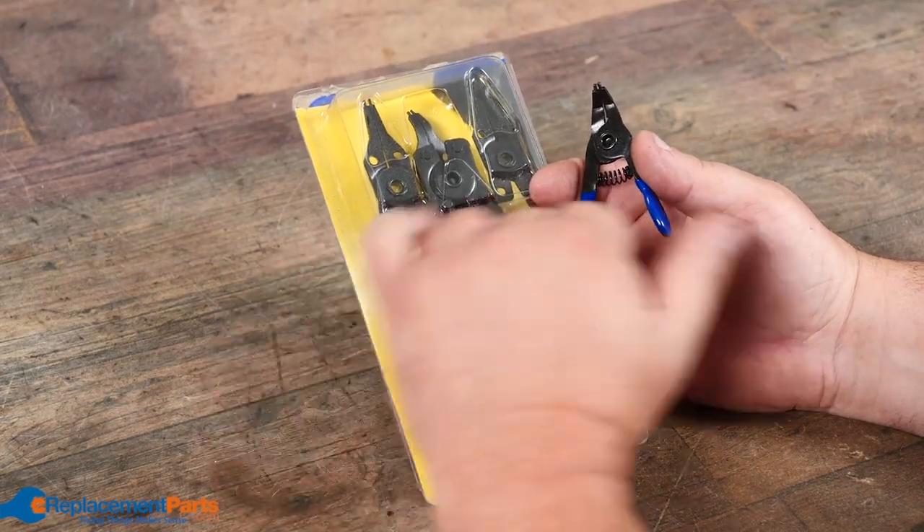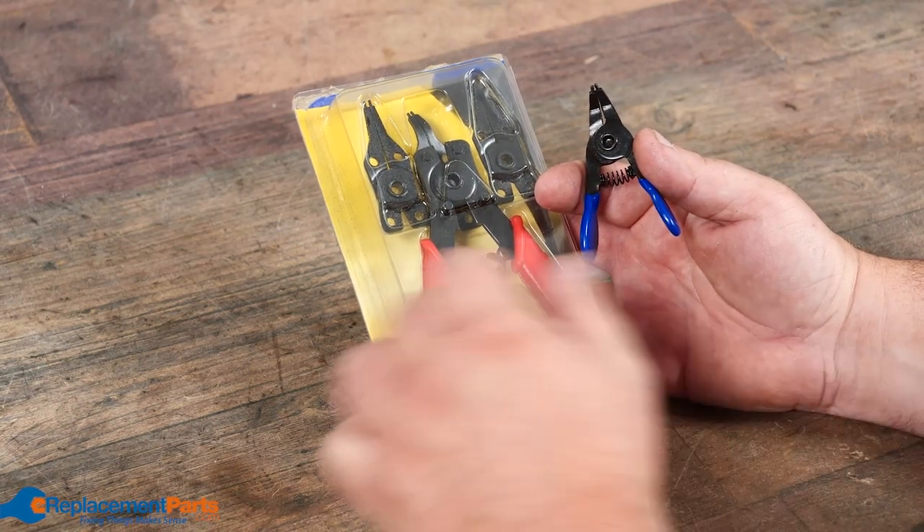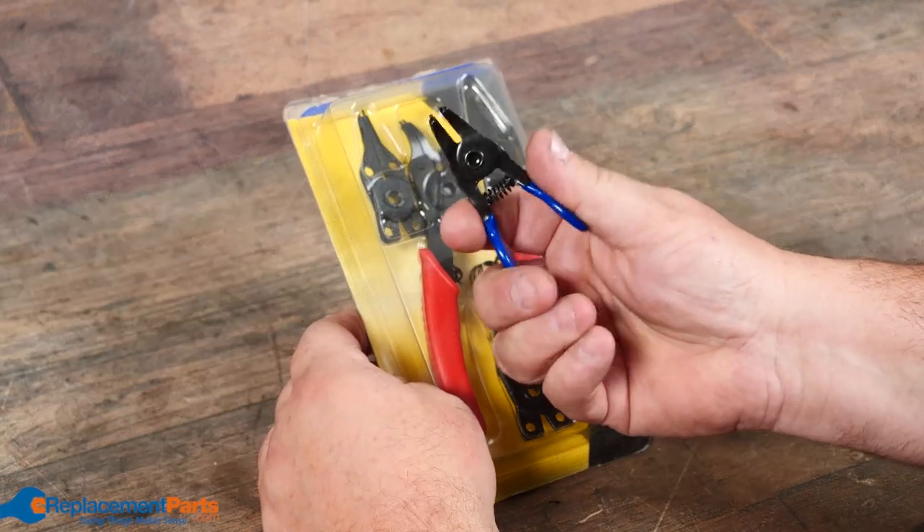We also have snap ring pliers with various different heads, so you can put them on to either open or close snap rings, which you quite often see at the end of round bars to lock the bar in place.